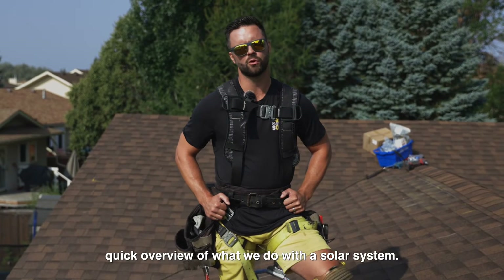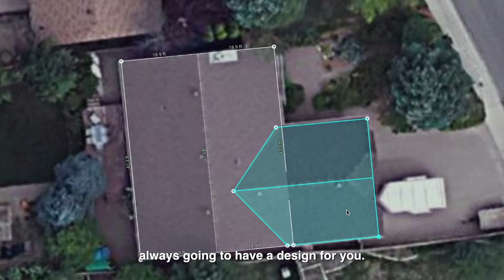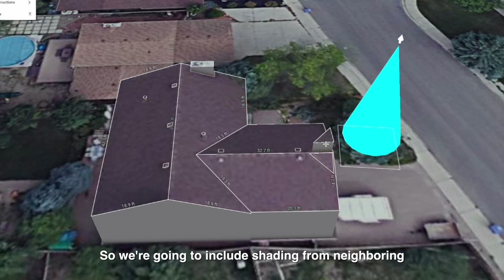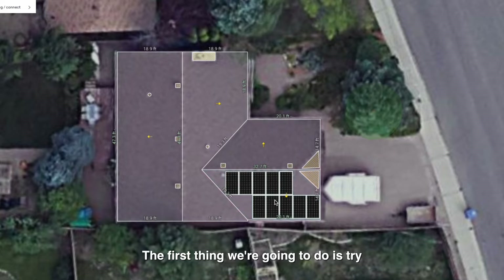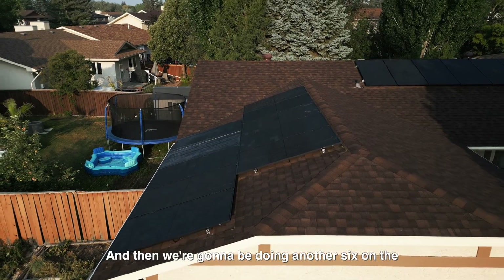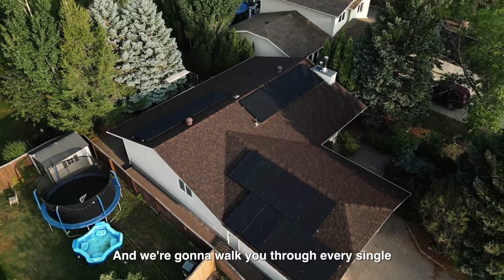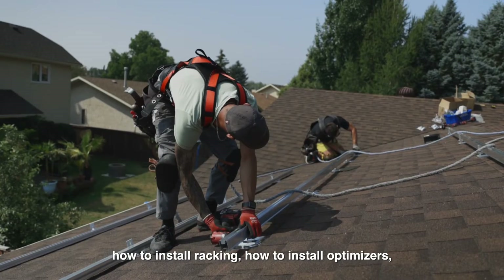First, a quick overview of what we do with a solar system before you even get on the roof. We always have a design that accounts for shading from neighboring trees and houses. We fill the south side with panels first, then go east-west. On this particular system, we're doing 10 panels on the south side, six on the east side, and six on the west side.